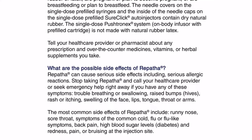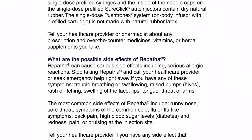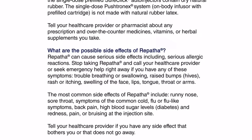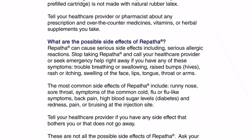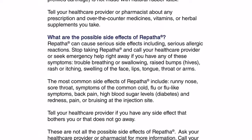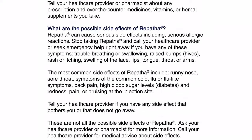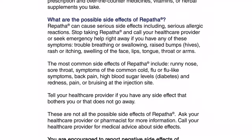What are the possible side effects of Repatha? Repatha can cause serious side effects, including serious allergic reactions. Stop taking Repatha and call your health care provider or seek emergency help right away if you have any of these symptoms: trouble breathing or swallowing, raised bumps, hives, rash or itching, or swelling of the face, lips, tongue, throat, or arms.